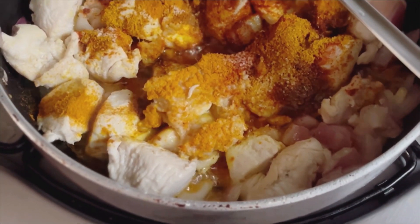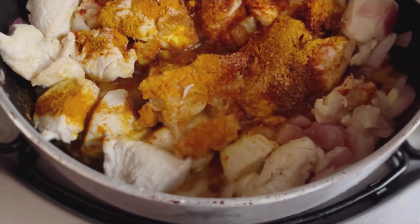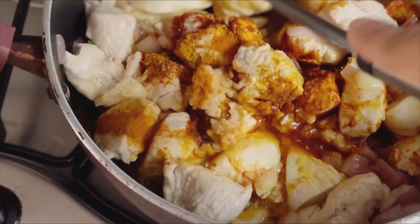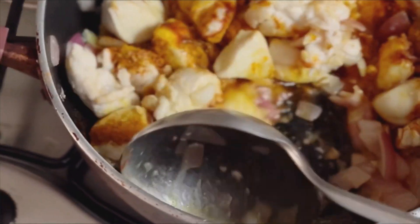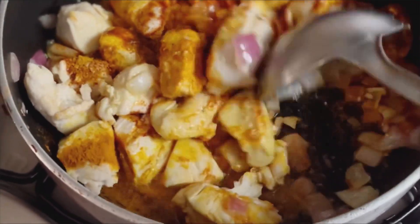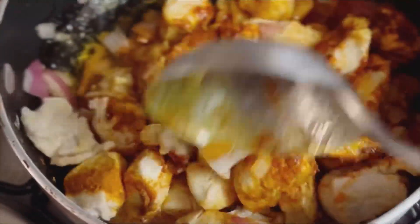Now you can add all the spices and stir it well. Cover it, then cook it for 2-3 minutes.